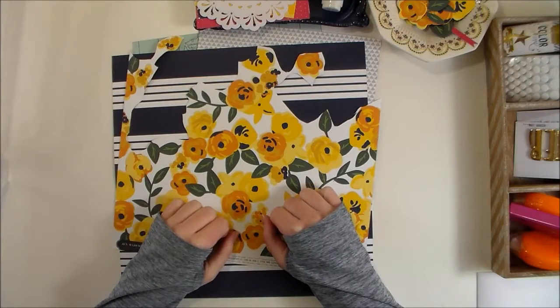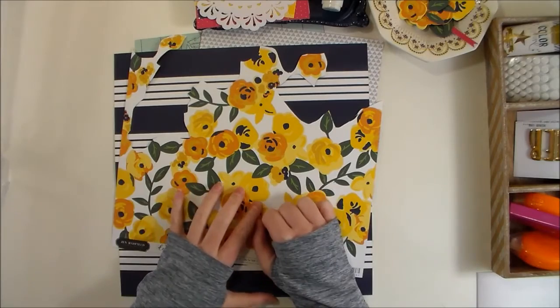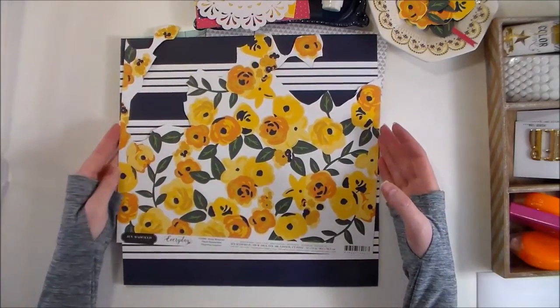Hey everybody, I'm Becky Adams. Thanks for stopping by my YouTube channel today. Today I have a fun process video to share with you using the Everyday Collection from Pebbles and Jen Hatfield.